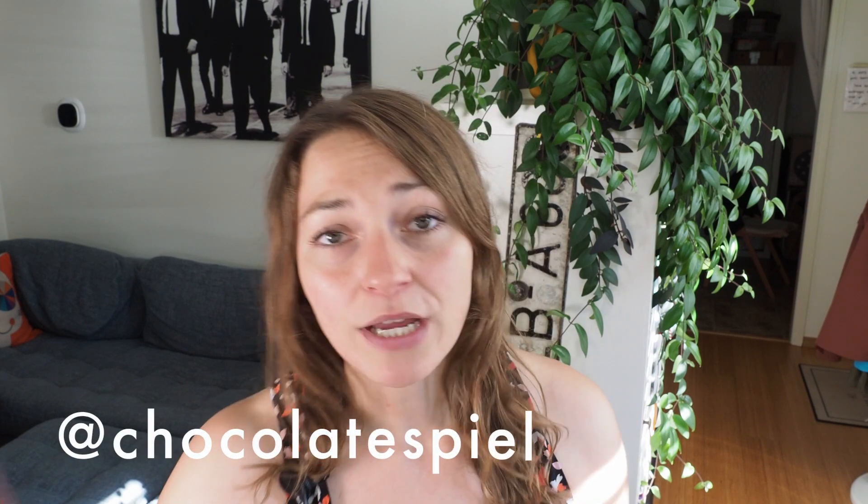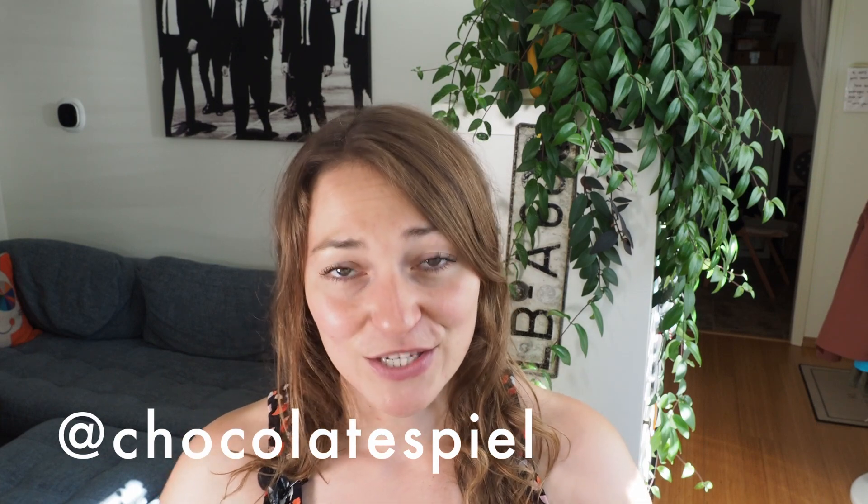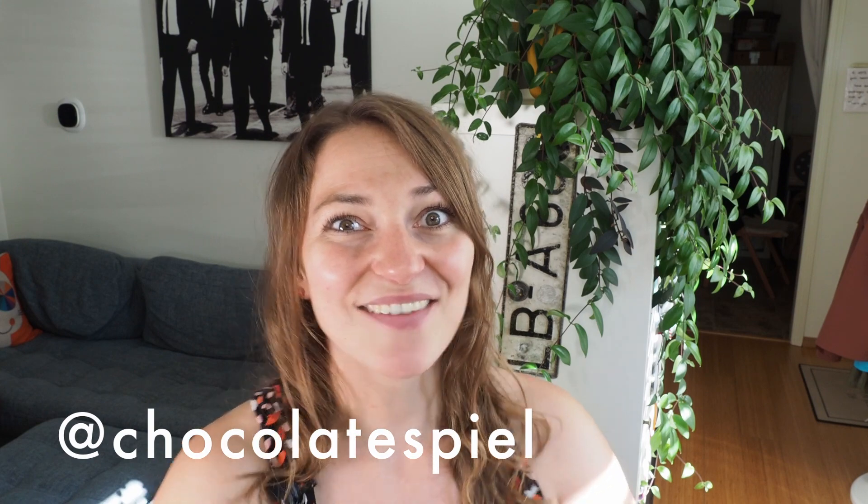Thanks for watching my video — as always, I hope you liked it. If you want to follow me on Instagram, you can find me at Chocolatespiel. You can also leave your questions down in the description below, where you can also find some Amazon affiliate links for the tools I'm using. Have a great day, bye!